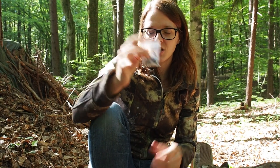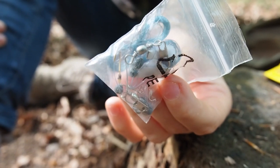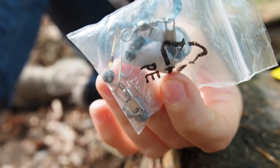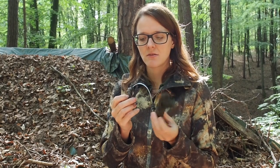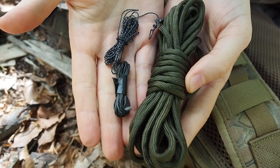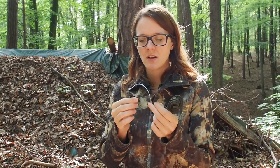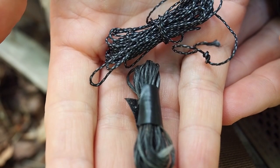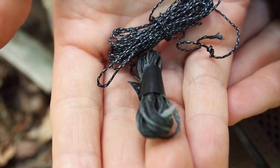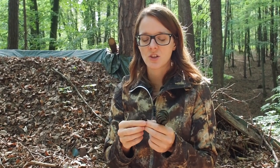Here I have a fishing kit. A fishing kit doesn't need to be big — it just needs to contain a couple of hooks, line, and weights. I have a couple of different strings here. String is very important when it comes to survival. I have some paracord — you can build shelters with it or make bow drill fires. I also have some smaller string from the bow industry — bow strings. You can use the small ones to fish or attach an arrowhead to a shaft. Paracord is good for shelter building, bow drill, and a ton of other uses.